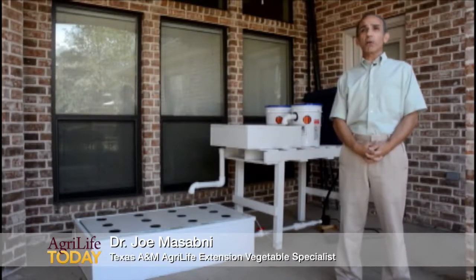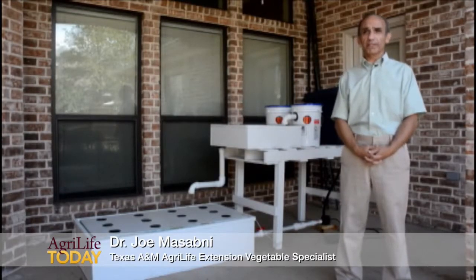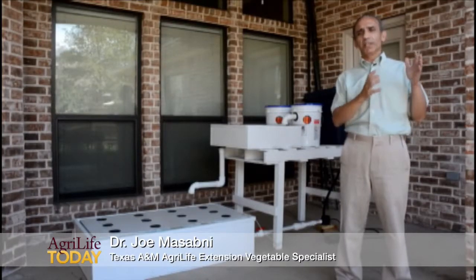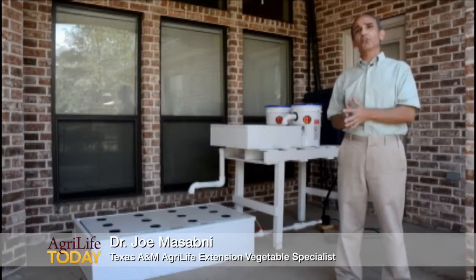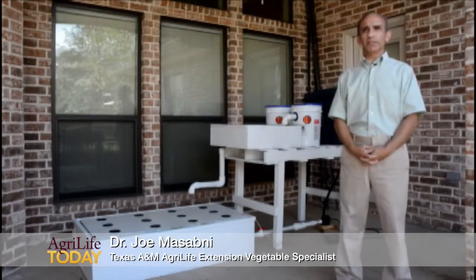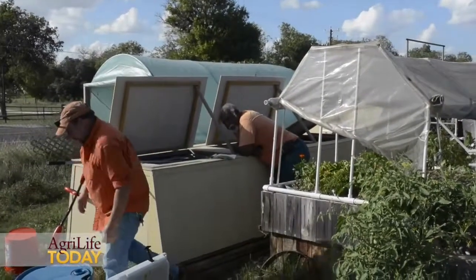Aquaponics is a combination of aquaculture and hydroponics, meaning we're combining fish, which is the aquaculture, and the hydroponics, which is vegetable production using soilless media. So aquaponics is the idea of combining the two.